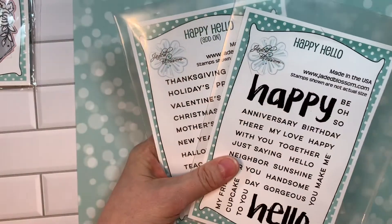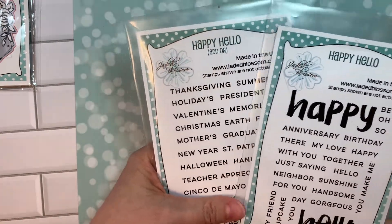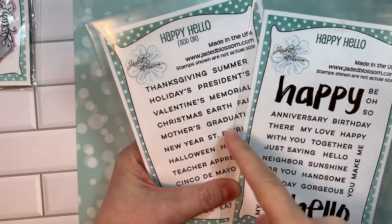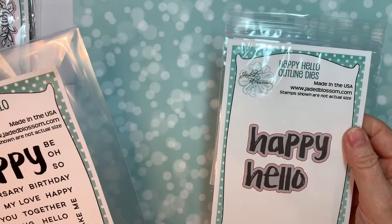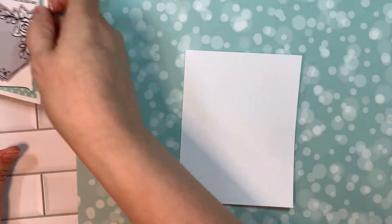Keep in mind our old happy hello set — these are the two from before, not part of the release, just a plug. These are the old happy hellos, and all of these little sentiments fit on those sentiment strip dies too. They did come out with happy hello outlines for these ones, so you can pop them up too. Just keep that in mind, FYI, in case you already have them.